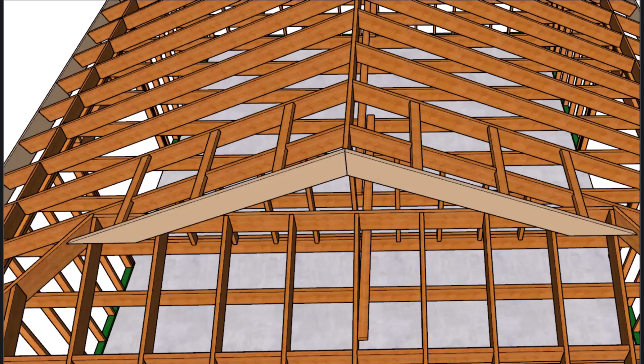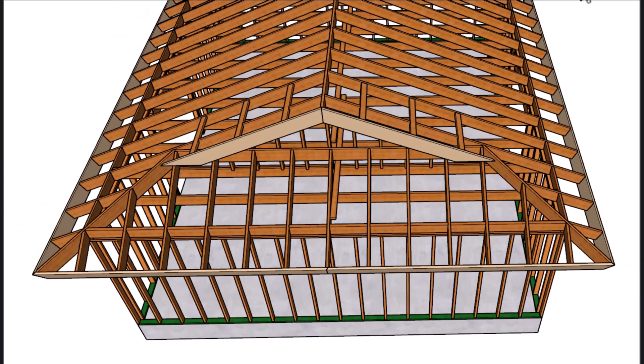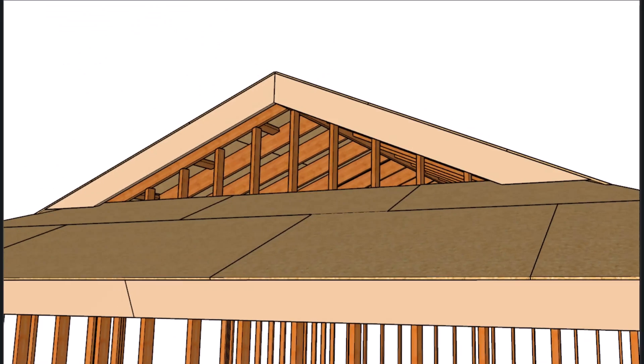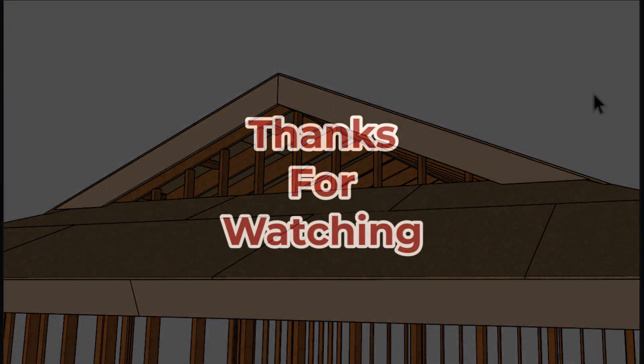Let's go ahead and install our lookout for the fascia board, then throw the fascia board on there, followed by the roof sheathing. The last thing I want to point out is to make sure you leave enough room between the bottom of this fascia board and the top of the sheathing so that you can install your roof shingles underneath the fascia board. Thanks for watching — if you enjoyed the video, let us know by hitting the thumbs up button or in the comment area.